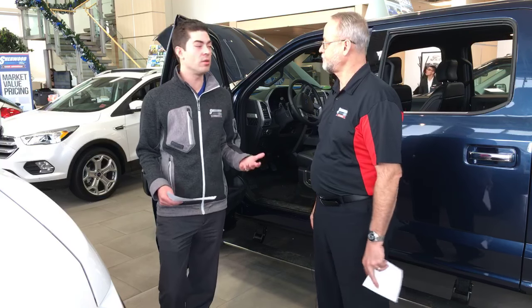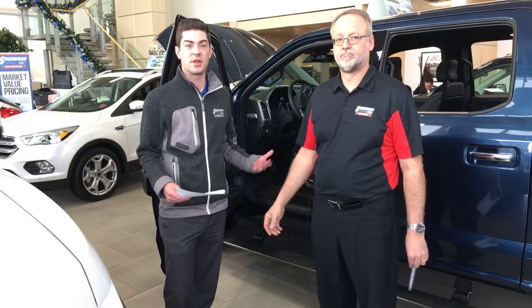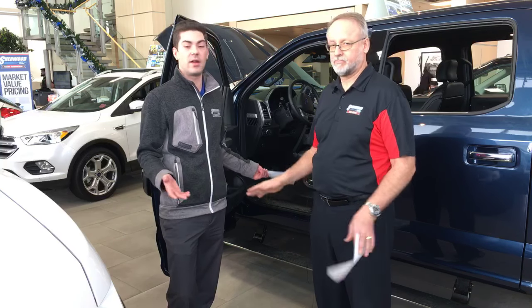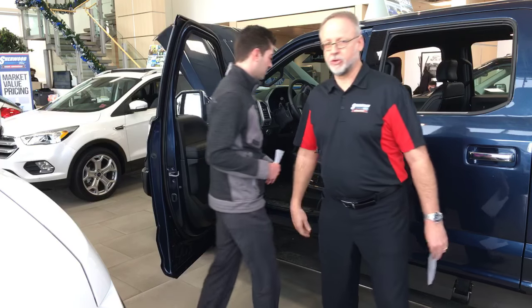We'll go through how to set them to auto so they automatically open when you open your door. We'll tell you how to turn them off so that they don't extend, or how to set them to out — permanently, always down. I'll grab the camera, you jump in and we'll go through it.